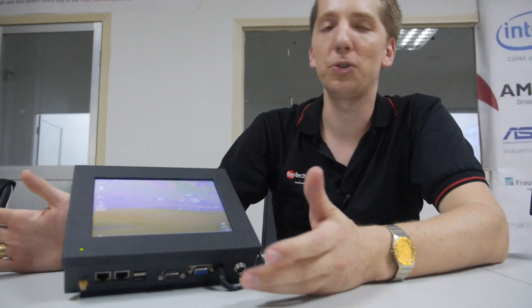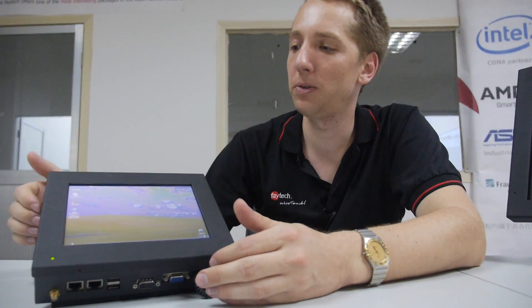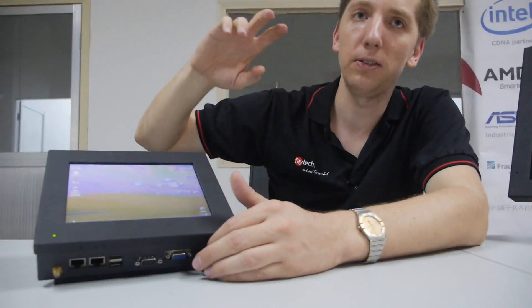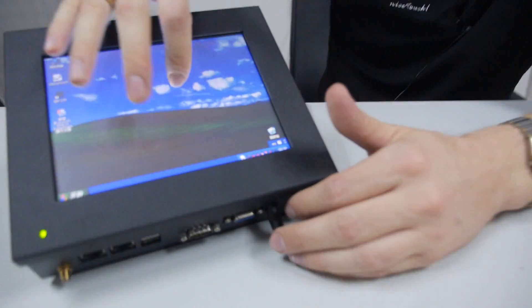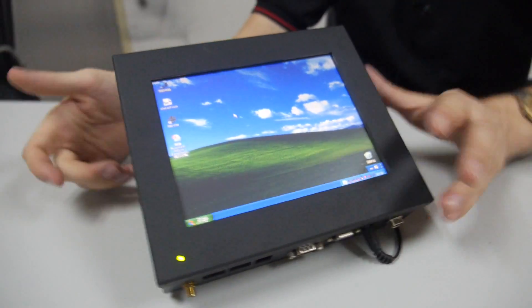So this is running — right now it's just Windows XP installed. For sure you can use any operating system: 32-bit, 64-bit, Linux, Windows, Windows 8. And with Windows 8 you are already supported by the lock-in touch, and that's the touch controller we do by ourselves.